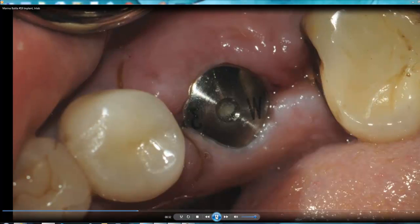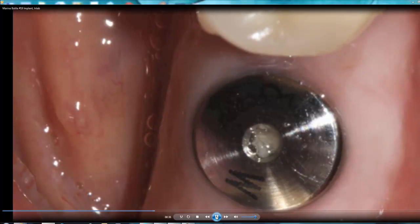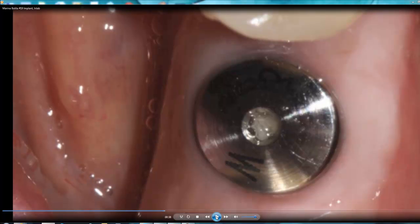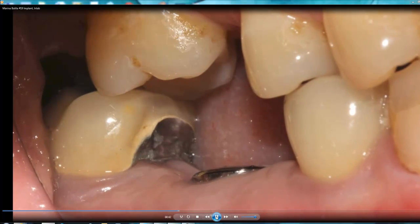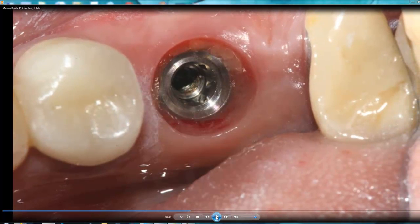The patient came back the next week and you can see how the tissue healed. Then the patient came back three months later for the final restoration. The tissue healed properly — nice, with no infection. We opened and removed the healing cap, and you can see the soft tissue around the implant healed nicely.